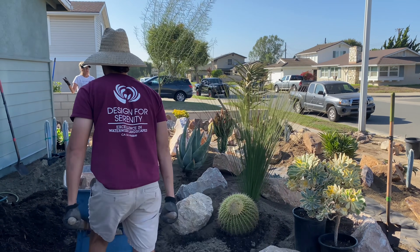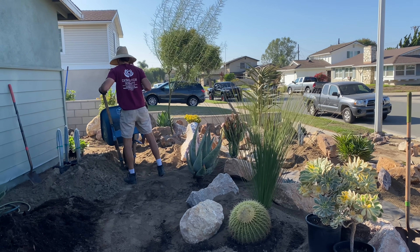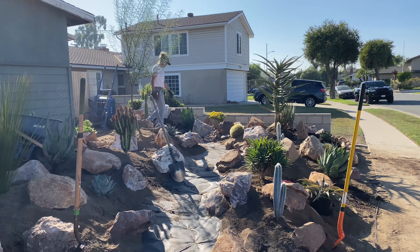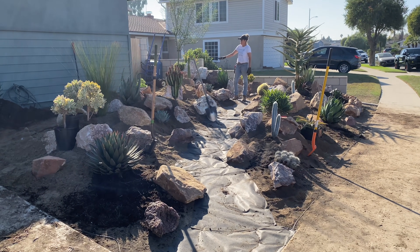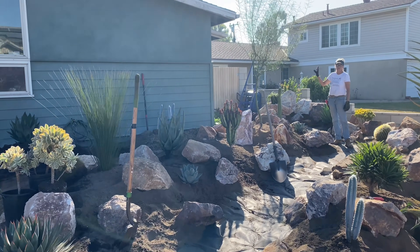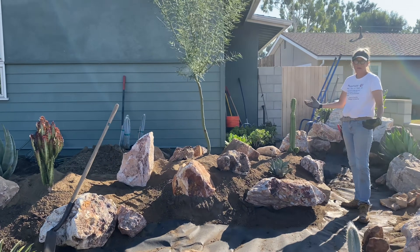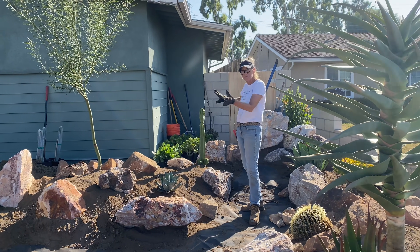We are wrapping up day two in Fountain Valley and what tremendous progress we are making. Despite the fact that we had 10 yards of soil, we did have to go get an extra half a yard - it never fails - but I needed some height back here next to the house. The house is also going to be painted soon, which will be very exciting. I'm not going to plant anything right up against it. These plants that you see over here by the tools aren't staged; we just moved them out of the way.